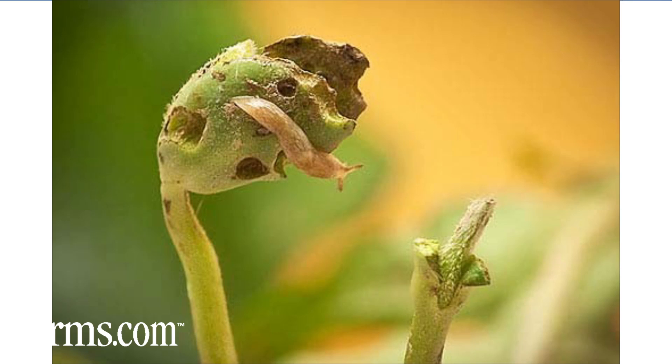Slugs can also be a problem with soybeans, especially in fields with high crop residue left from the previous crop. The damage from slugs is above ground — the slug will have eaten off the cotyledons and stem, or parts of the cotyledon stem. You'll see that parts of the above-ground plant are missing due to slug feeding.